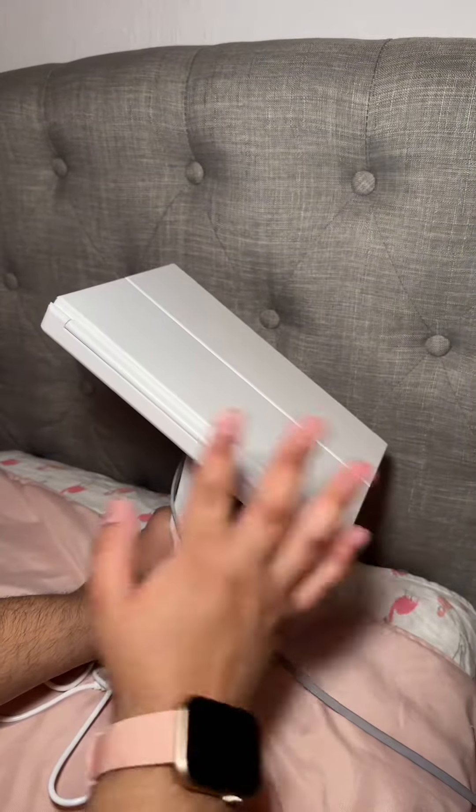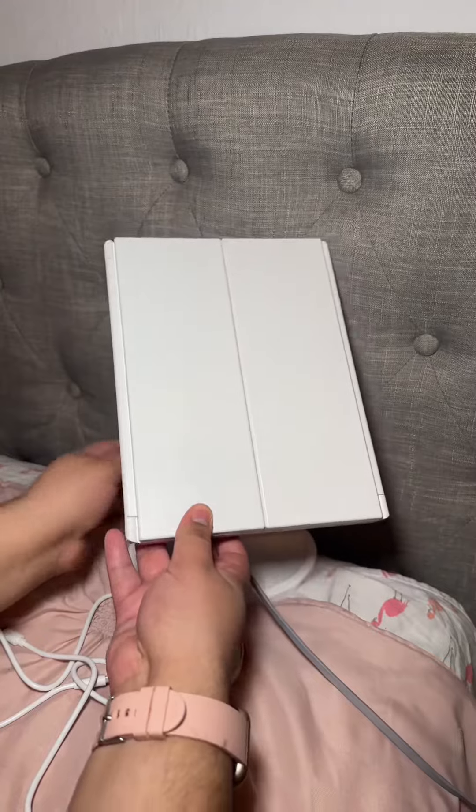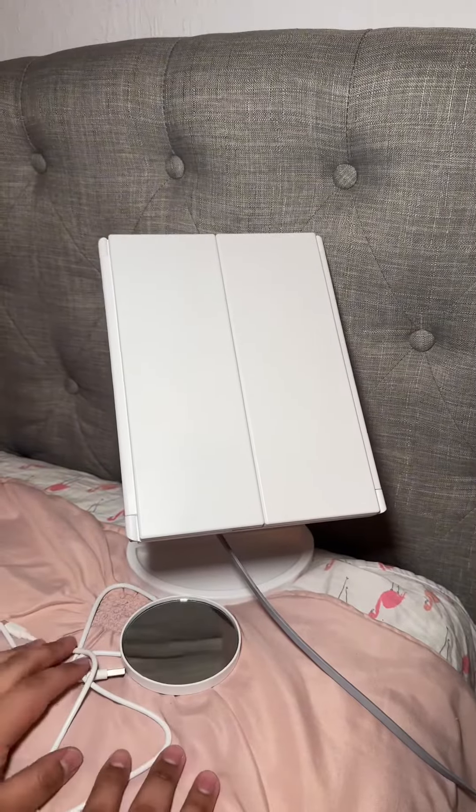I'm really looking forward to using this makeup mirror because I always do different angles of my makeup.